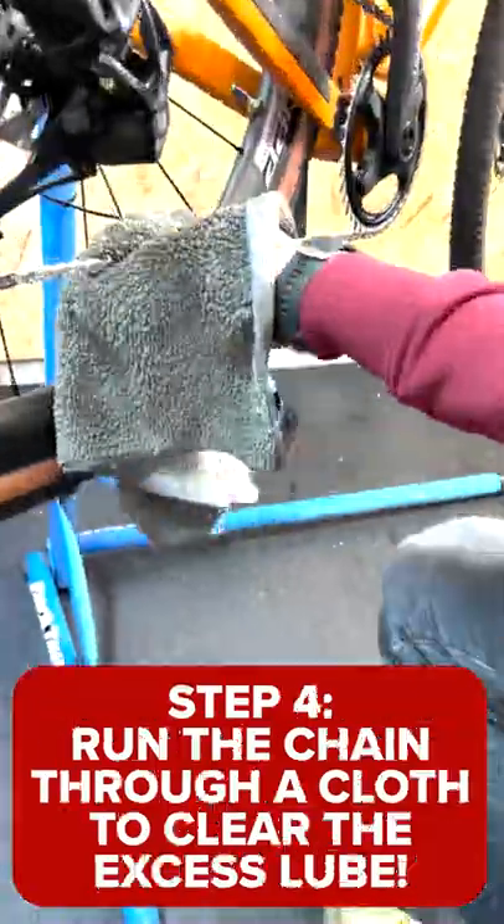Step 4: Run the chain through a cloth to clear the excess lube. Ride safe!